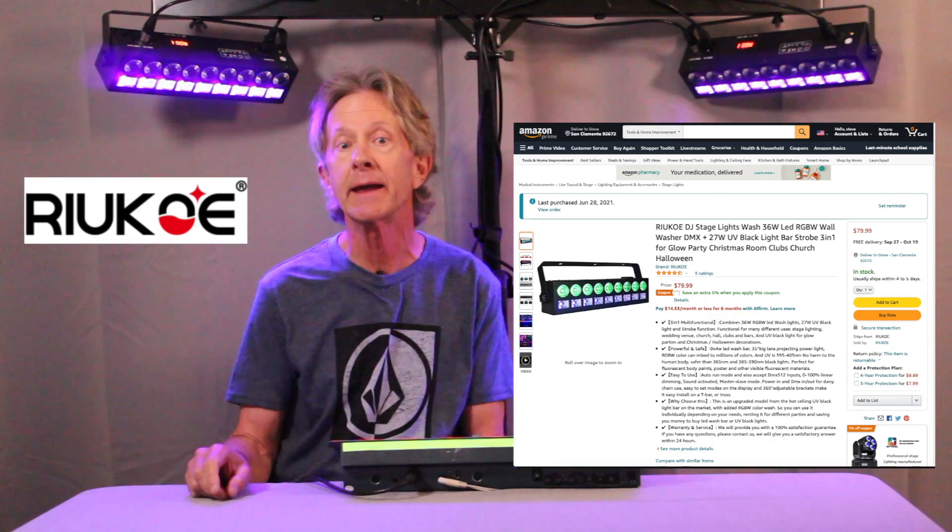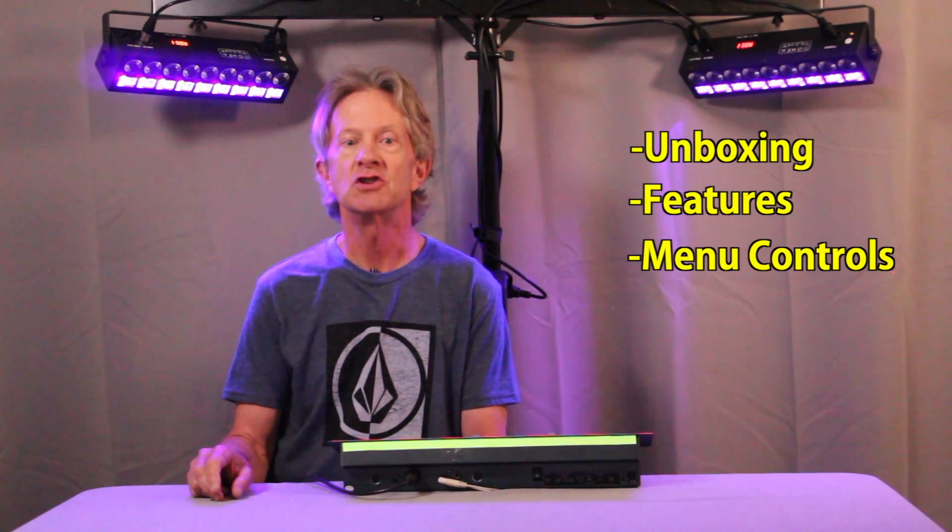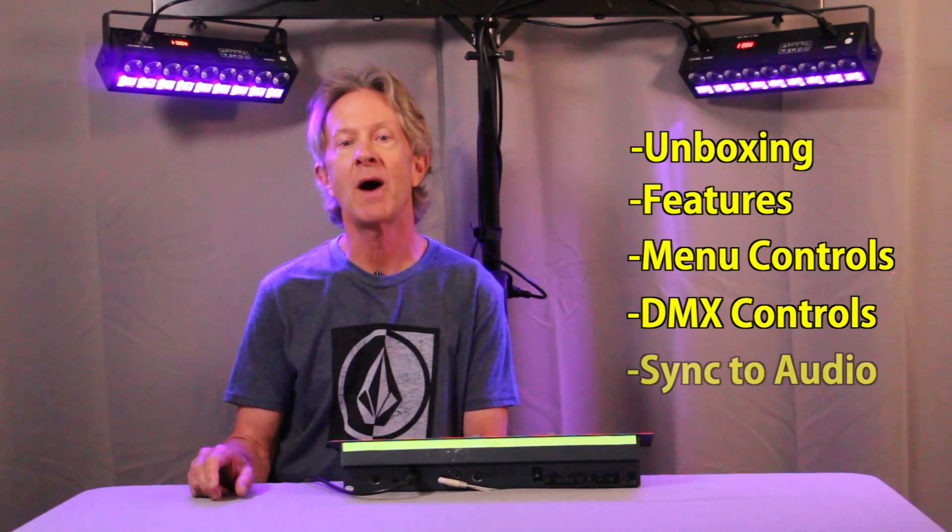In this video I want to show you these cool little DMX lights made by Ryko that are not only black lights but they're also powerful little LED wall washers and strobe lights. First unboxing one, then showing its features and menu controls including the black light and strobe functions, how to control them with the DMX controller, and finally how to sync two of them together with a spooky soundtrack for your next scary event.